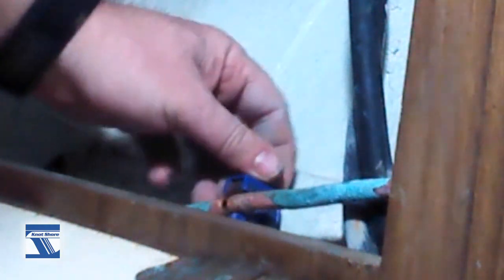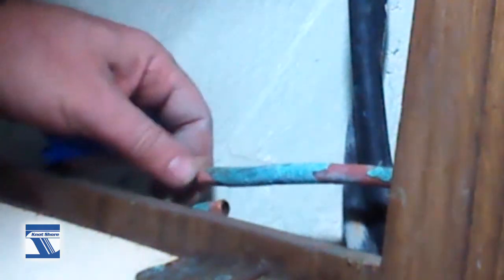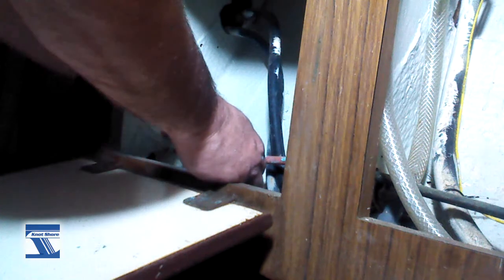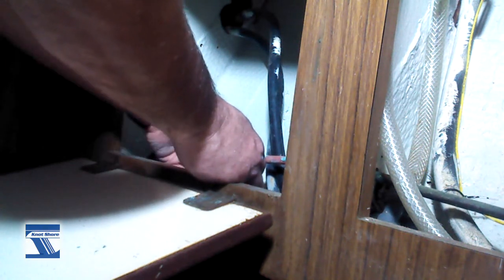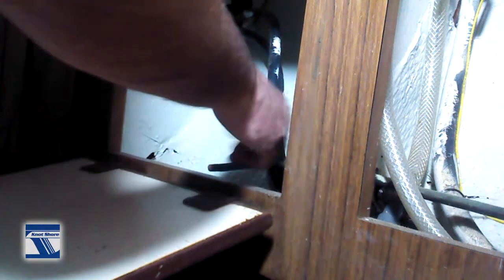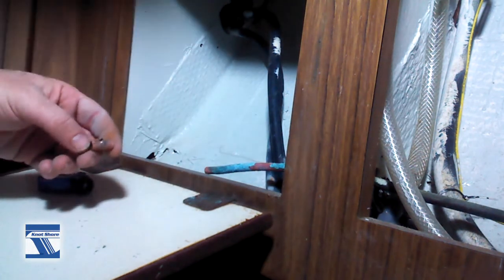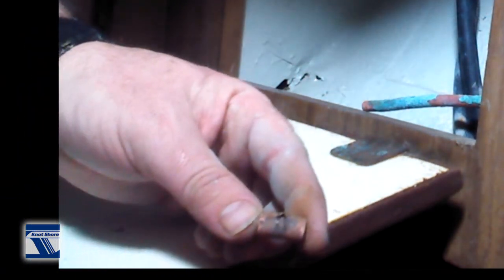Just keep tightening with a little patience, and there it goes - just cut it. Give it a turn, tighten it a little more, give it a turn, and you'll start to feel when it starts coming off. I felt it pop right off. Well, I'd call that a definite pinhole - or a big hole. Found the right spot, and that was it. Thank goodness.